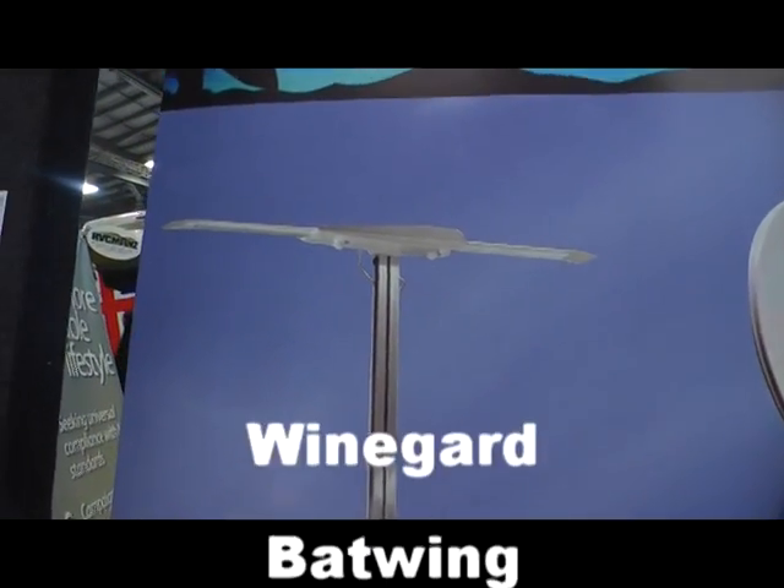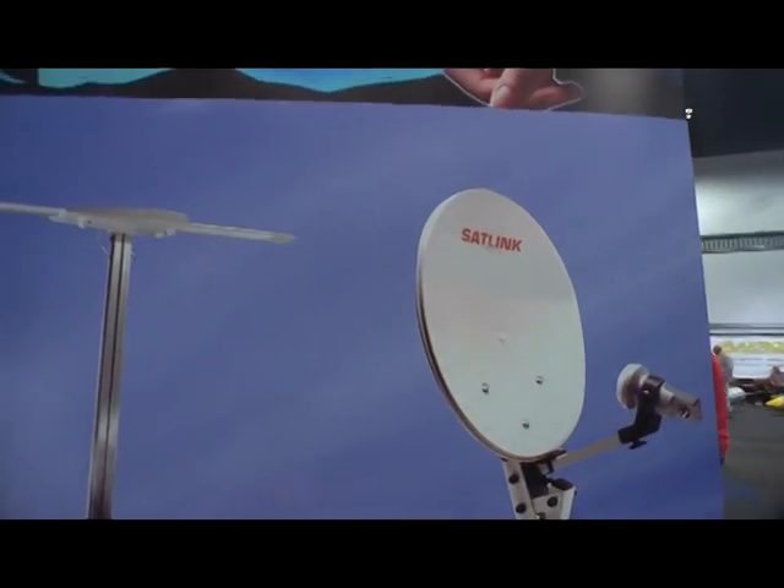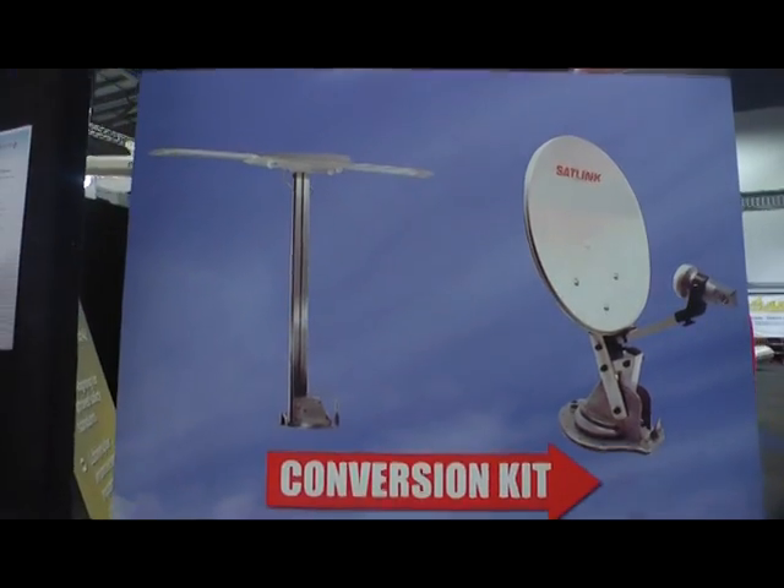Also look at this — the old Batwing, the old Batwing Wineguard. Change it to satellite. Takes you five minutes. Costs you around $290 for our conversion kit. Fantastic.